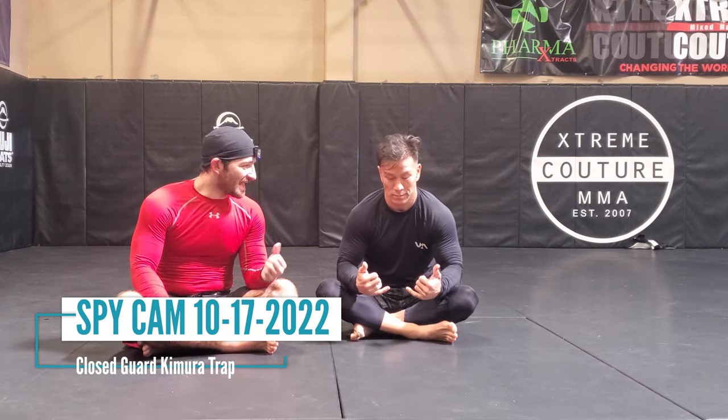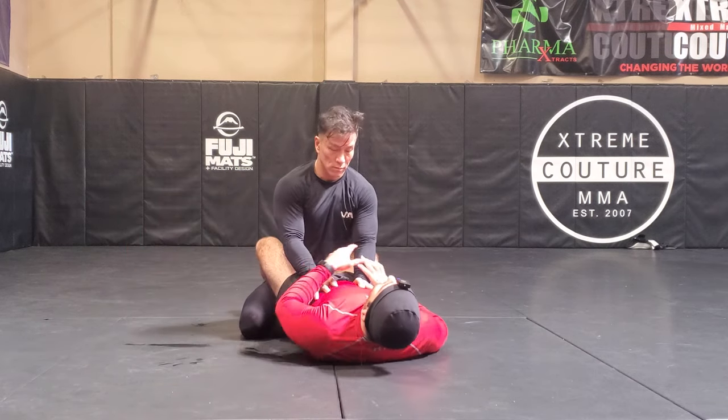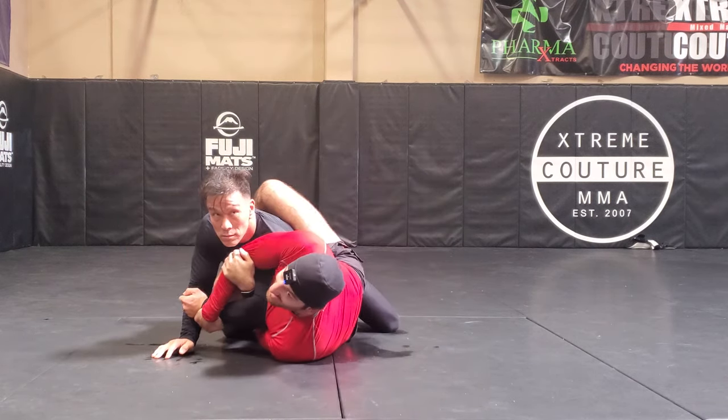Hey guys, here with Alvin. I'm going to go over a technique that me and Alvin were reviewing — techniques I had written down probably four or five years ago and just remembered. This first one is from the closed guard: a Kimura trap setup.